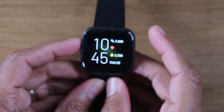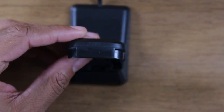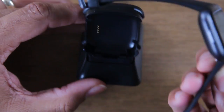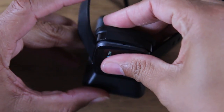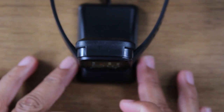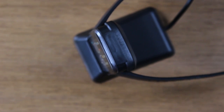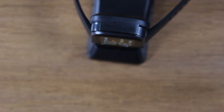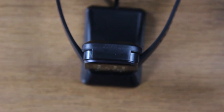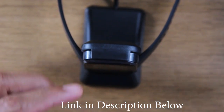Before we jump in, I want to show you this really cool accessory that you may want to get. It's a really cool charging dock for the Fitbit Versa 2. You just put your Versa in like this and it links to your USB cable. You can have this right on your nightstand and it's an easier option for charging your Fitbit. It's really convenient and inexpensive as well. We'll have a link in the description of the video of where you can purchase one.